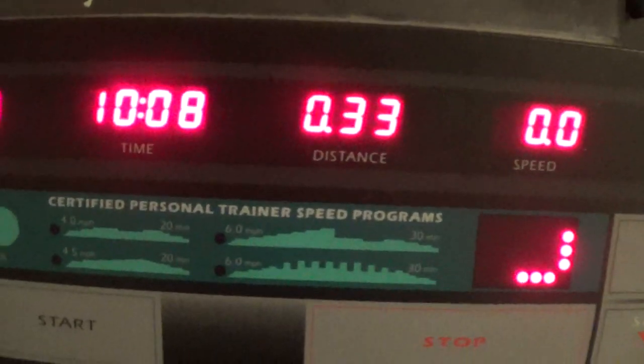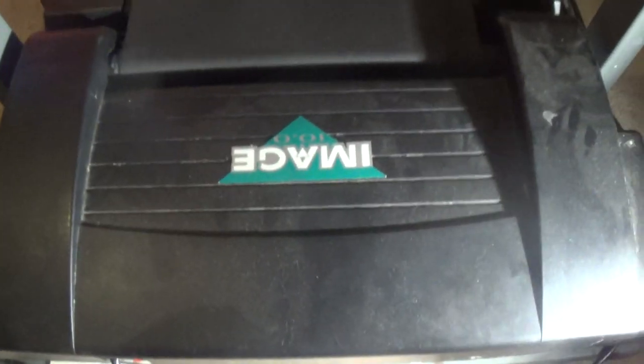I was looking at a YouTube video and I found out — it's been working for 10 minutes this time and it didn't cut off. I turned it off. I saw a video on YouTube.